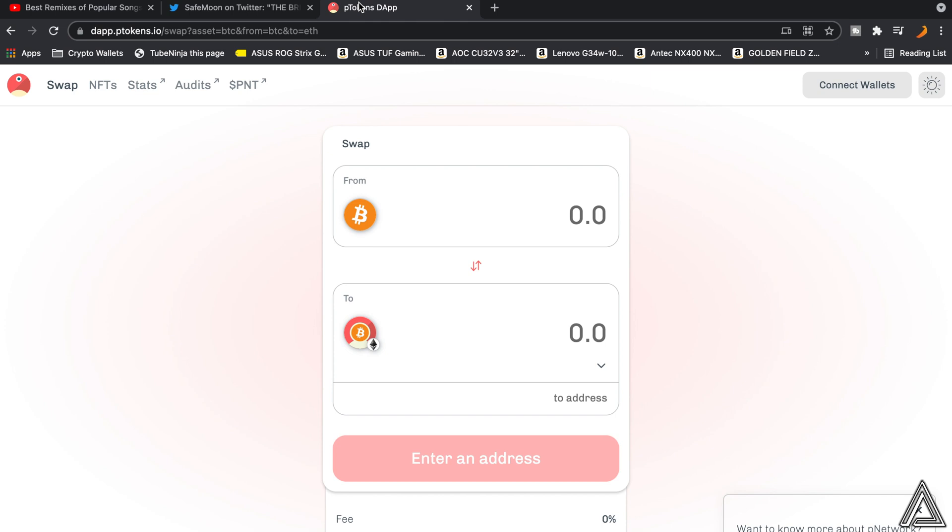There are a couple of things you need before we get started. You do have to have a MetaMask wallet — that's what I recommend using. It works the best when dealing with Ethereum. If you don't know how to make a MetaMask wallet, I'll have a link in the description for a tutorial on how to create one.